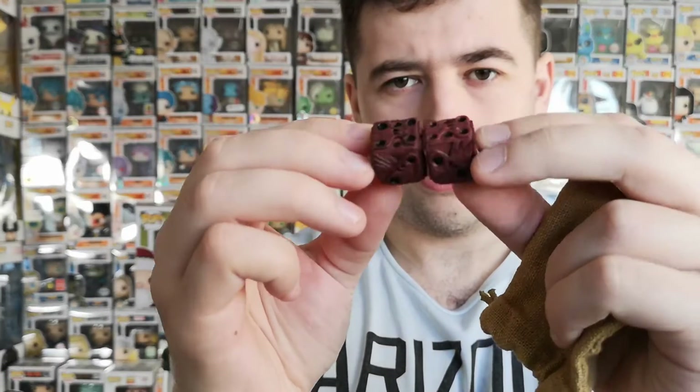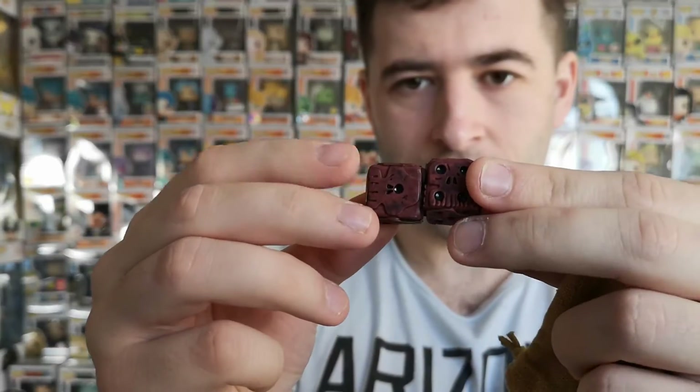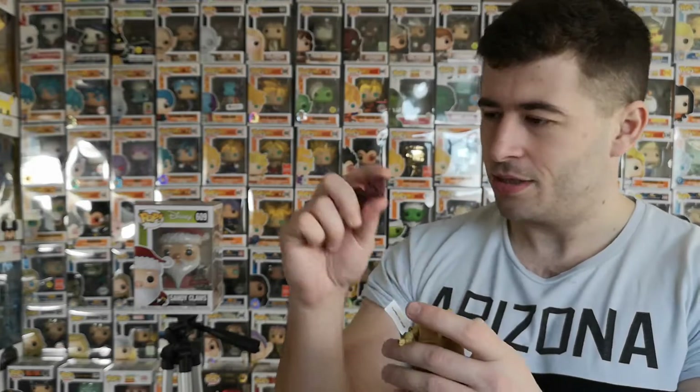Actual dice with Oogie Boogie style on them — not too heavy either. I really like them. These little collector boxes really do add a nice little touch, so yeah, we got Oogie Boogie's dice.